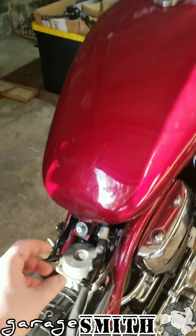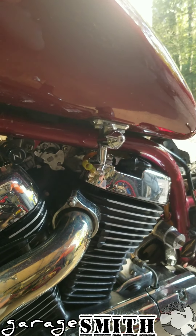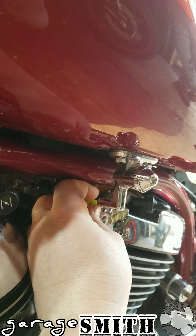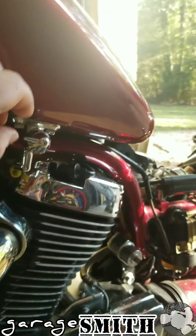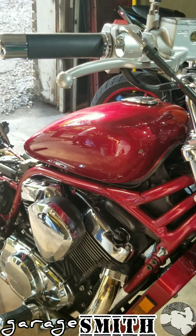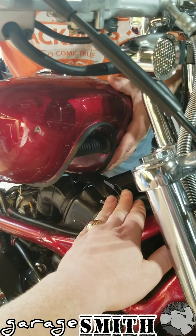Most of you will probably have a 10 millimeter bolt right here that connects the bottom of the gas tank to the frame. Next, undo the fuel line coming from the petcock going down to the carburetor — watch out, it's gonna have some gas in it. Make sure you turn your petcock to the off position. Once you get those two things removed, lift up on your tank and pull it towards the back of your bike out of the insert.